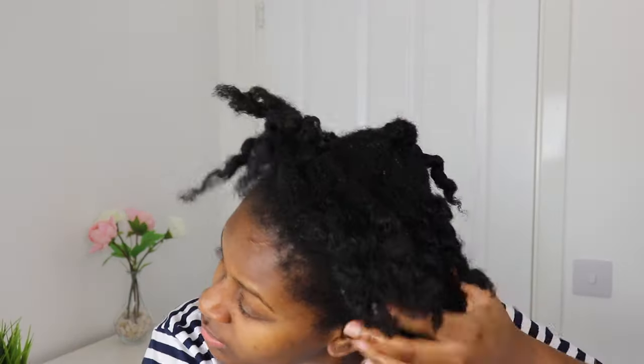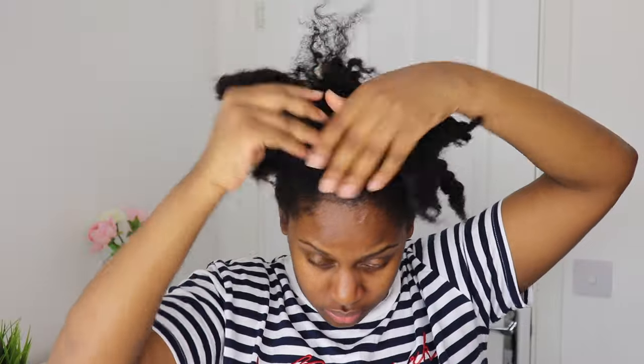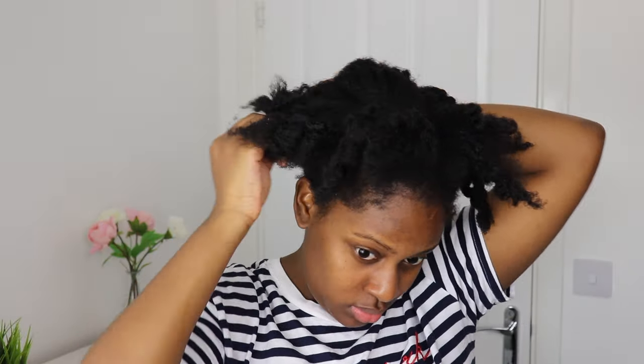I'm starting off by just adding some moisture to my hair. As you can see my hair is a whole mess, so I'm spritzing it with water, then I'm just going to work this into my hair and also just finger detangle it to get rid of any knots or whatever is in my hair.